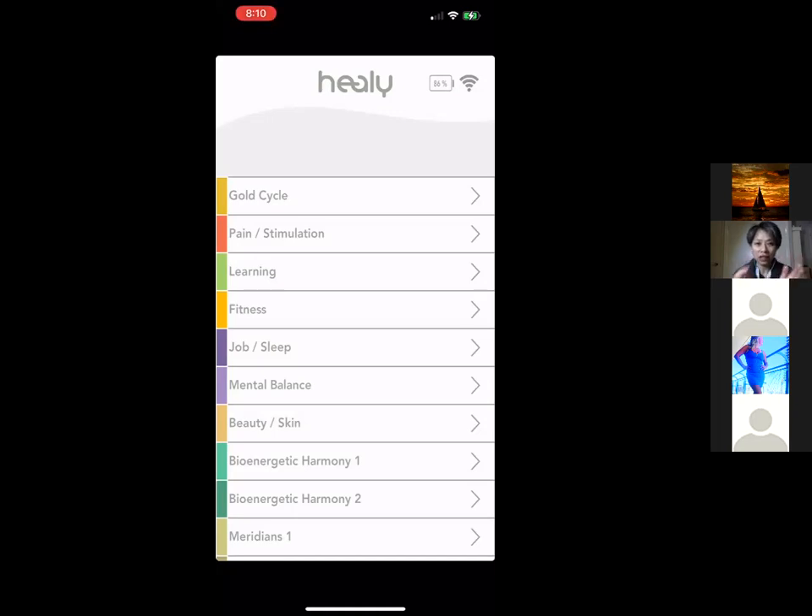There are step-by-step videos in your back office to walk you through setting up each app. They're very short and easy to watch. Once you finish setting up, we also have a Facebook group called 'First 30 Days with Healy' — it's a great community of like-minded people where you can ask questions and leverage other people's Q&A.